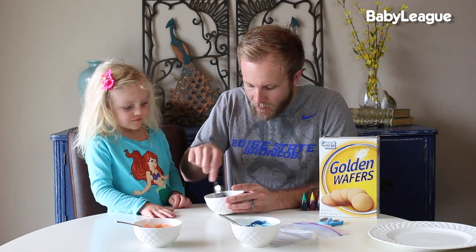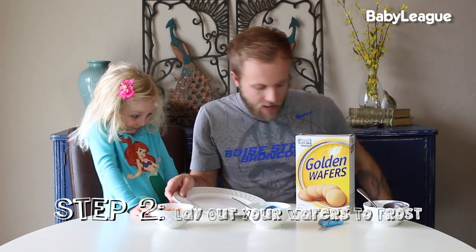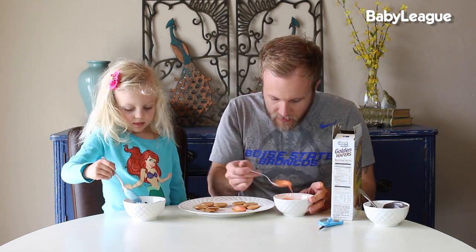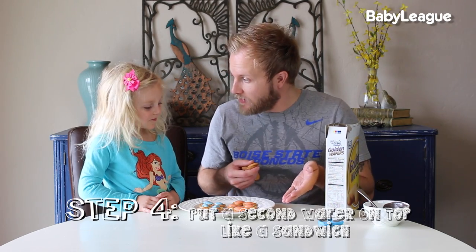The last color we're going to do is black, and these are going to be the lines on the basketball. Next, take your Nilla wafers and lay a few of them on the plates. We're going to frost them and make cookie sandwiches — put some filling on the inside, grab another wafer and put it on top. Ready? One, two, three — go team!